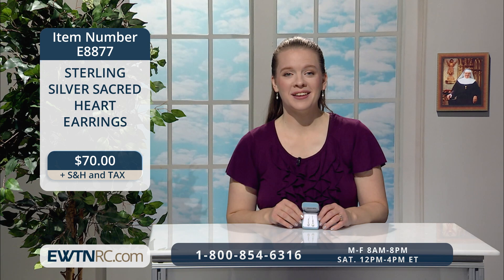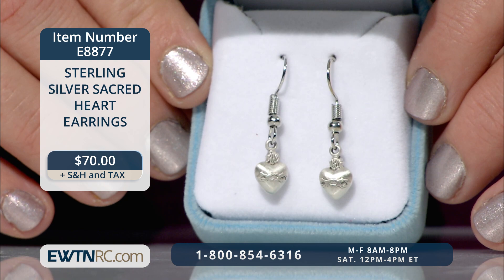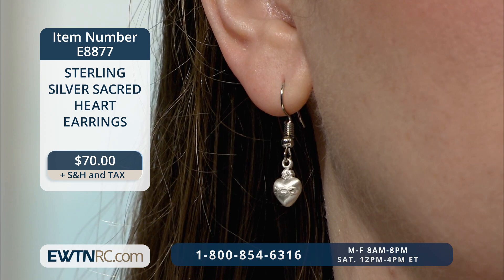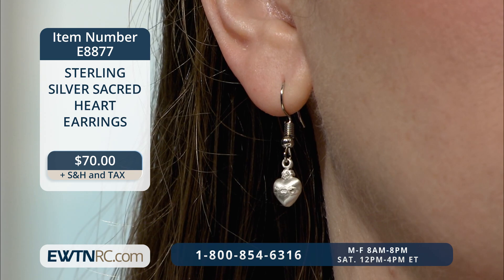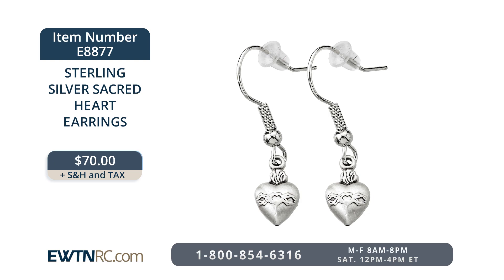Here are our new pair of sterling silver Sacred Heart earrings, and I'm wearing them as well. These earrings are a unique and beautiful way to show your devotion to Jesus. The three-dimensional traditional Sacred Heart shows the crown of thorns and flames at the top. They're made of solid sterling silver with surgical steel wire fishhooks and silicon stoppers. The hearts measure a delicate four-tenths of an inch by three-tenths of an inch, and they're proudly made in the USA by New England silversmiths. These sterling silver Sacred Heart earrings are item number E8877 for $70.